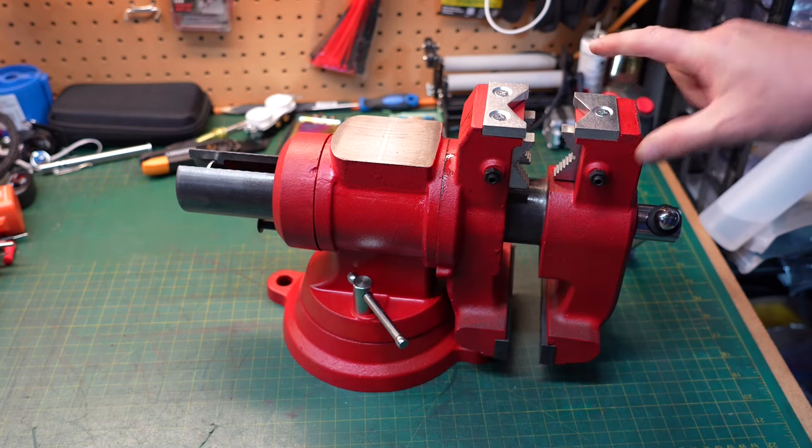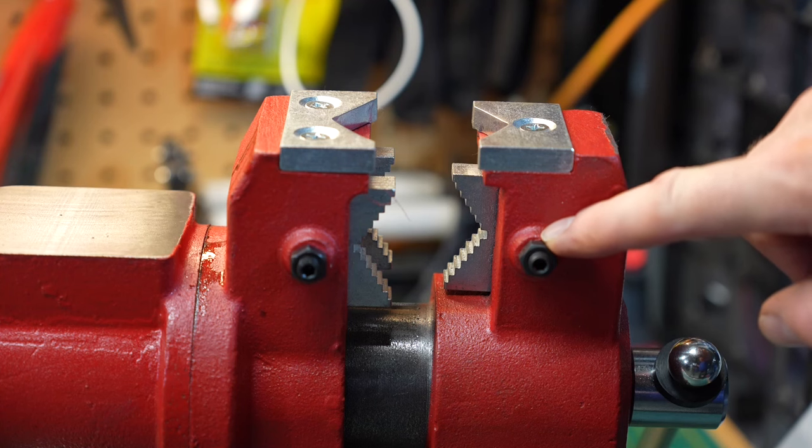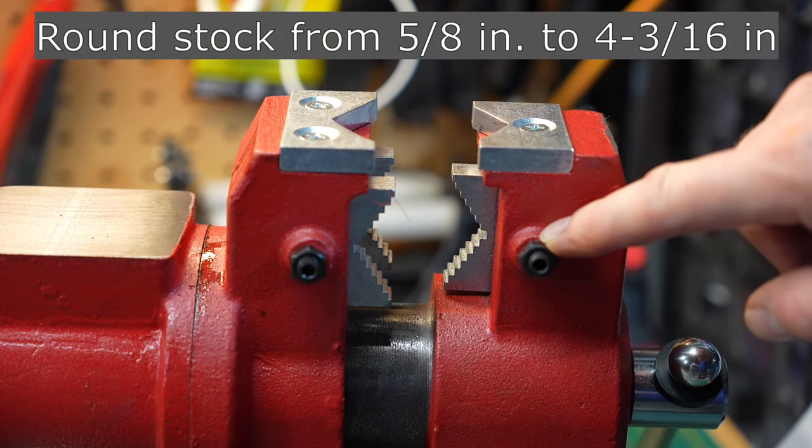Rotating the head 180 degrees, you will find a new set of jaws. These jaws are ideal for holding pipe, and the manufacturer states it will hold pipe from 5/8 of an inch all the way up to 4 and 3/16 of an inch.